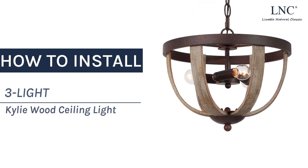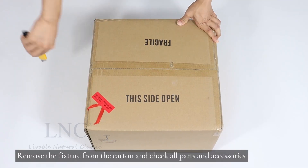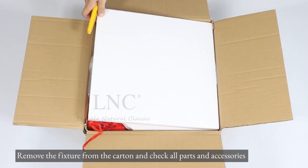How to install the 3-Lite Kiley Wood Ceiling Light. Remove the fixture from the carton and check all parts and accessories.